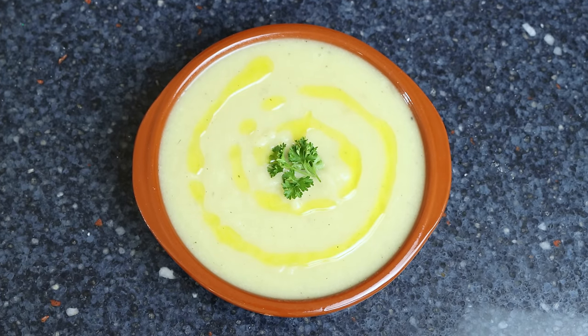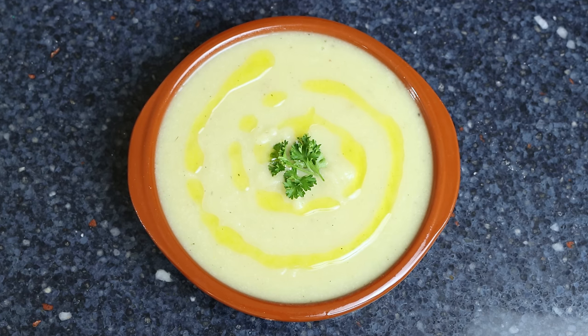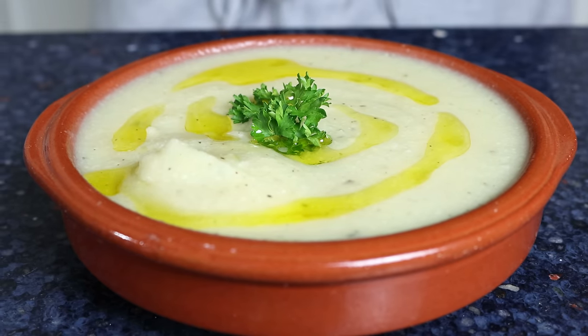This is known in Spain as crema de coliflor — easy to make, with the humblest ingredients. You can serve it warm, at room temperature, or even chilled. It's one of those cold, rainy days where this soup really hits the spot. Look at that beautiful creamy texture — absolutely delicious, so simple but so good. The cauliflower really shines through, and I love that creamy texture without any dairy. Serve it next to a crunchy baguette and a bottle of Spanish wine from Ribera del Duero for a great meal.